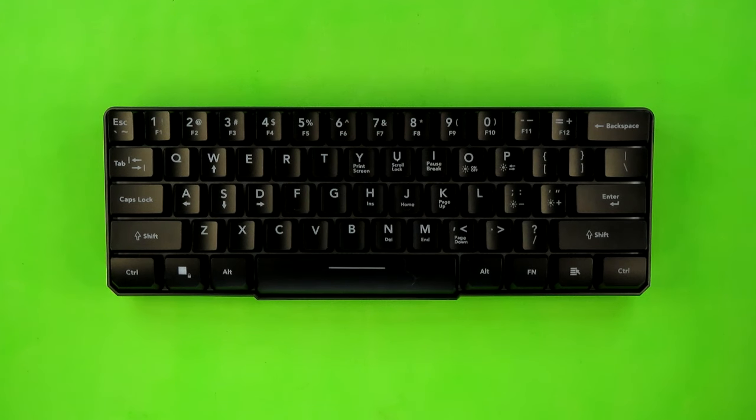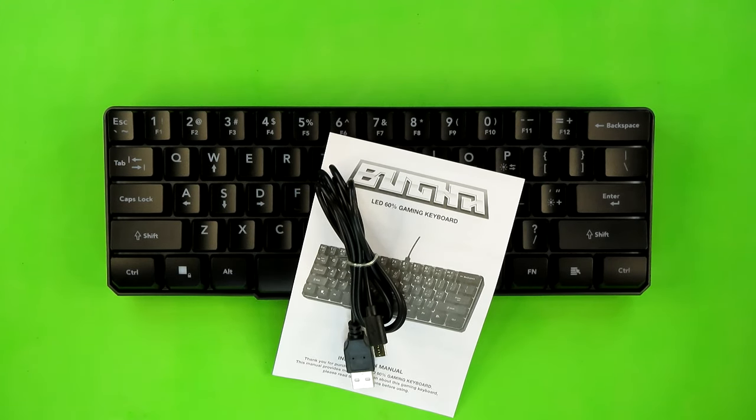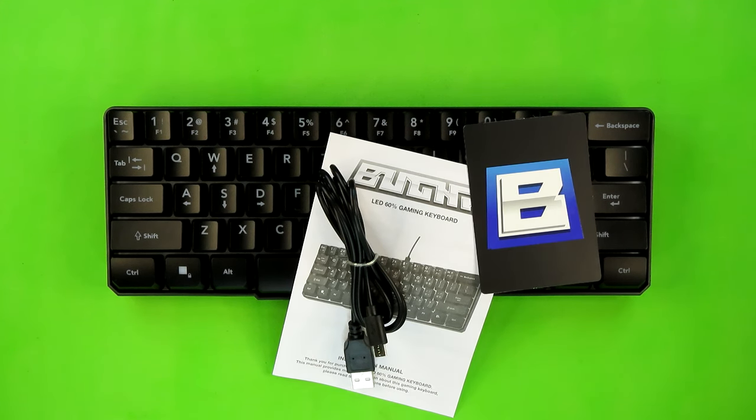Now, unlike a lot of the products in my keyboard review playlist, this package is pretty bare bones. All you receive is the keyboard itself, the manual, and a 47-inch slash 120-centimeter micro USB cable. Just like with pretty much every one of the new Booga products released since the end of 2021, you do not get a Booga collector's card. And I think that's kind of weird due to the fact that this is kind of replacing two different products, including the one-handed keyboard that was launched after the initial seven-piece set and also came with its own standalone collector's card.